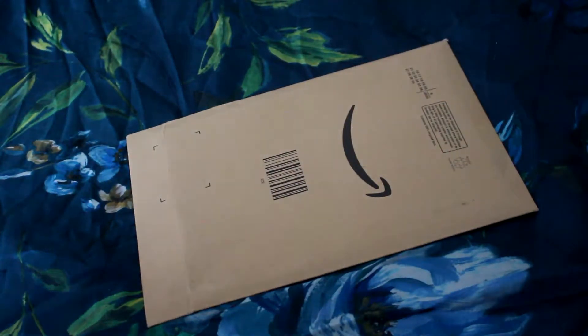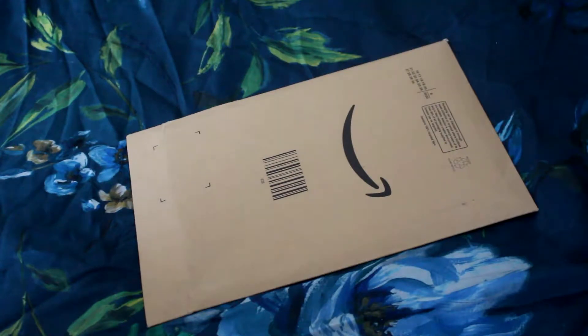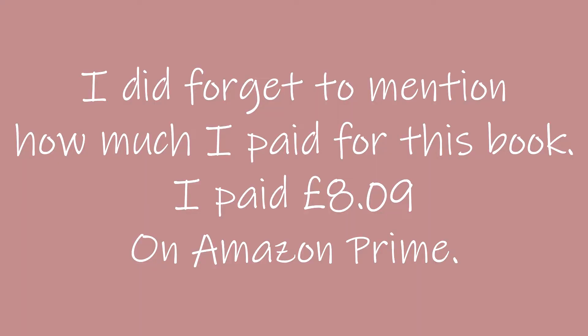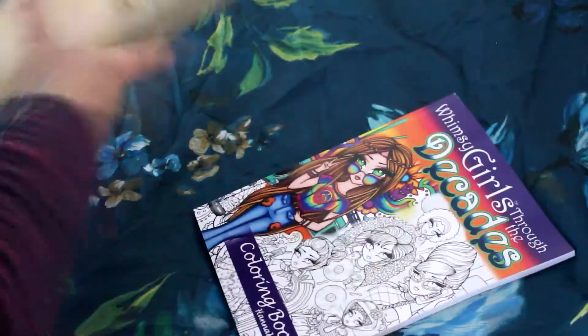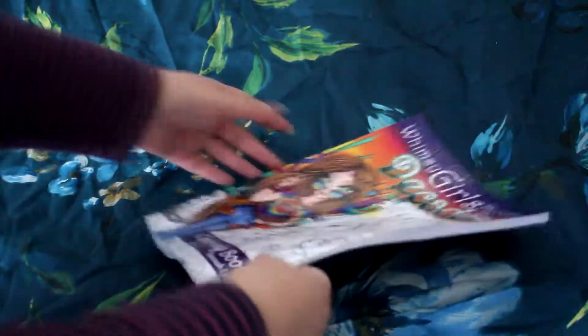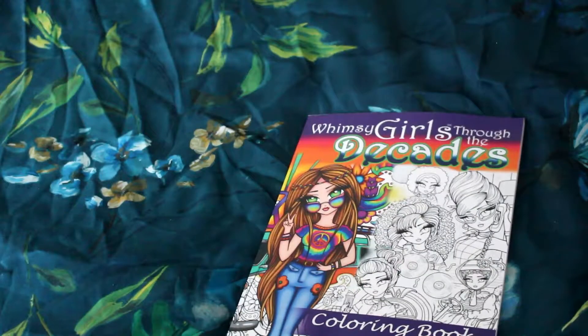Hello everyone and welcome back to my channel. Today I'm doing a very quick unpackaging video, and this one is going to be completely different to any others you've seen me do. As you can probably tell by the symbol on the back, it has come from Amazon. I ordered it yesterday and it arrived yesterday, and it is a Hannah Lynn colouring book.